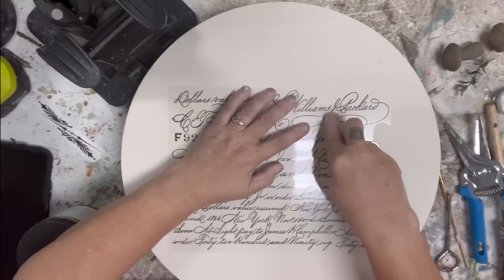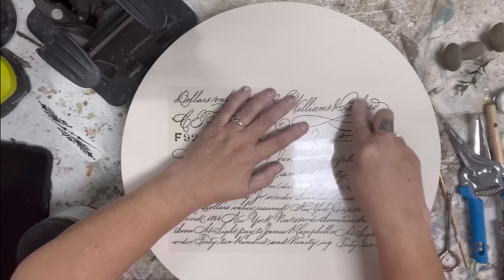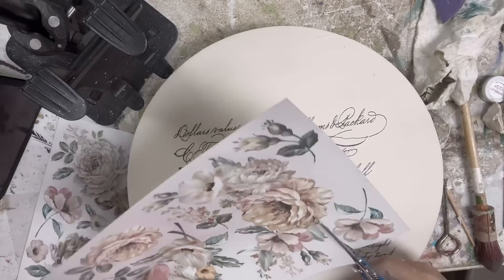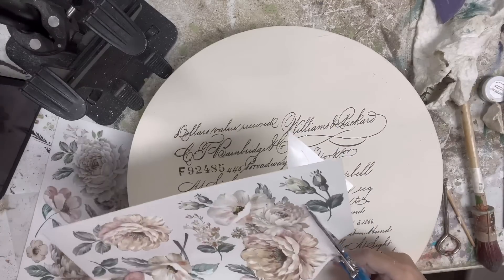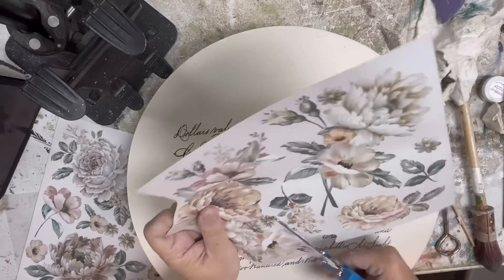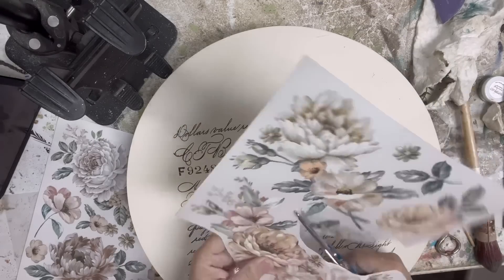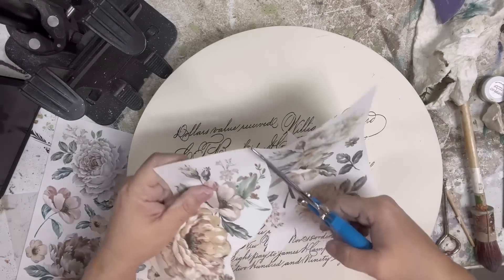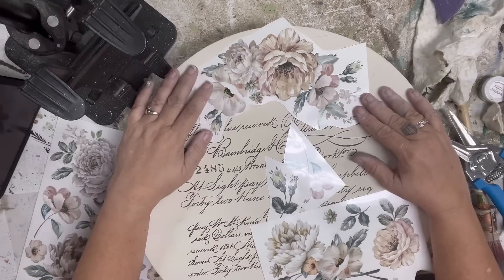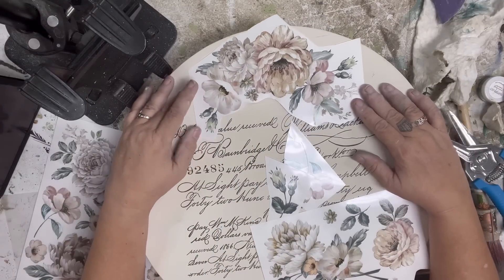It's just rub it with the stick until it transfers off the plastic and onto your surface. Just like everything else in my arts and crafts world, I love to layer the transfers. I like to use different elements like words and flowers and then potentially use them in unexpected ways, or at least ways that aren't exactly how they were originally laid out.